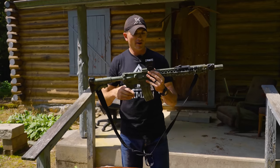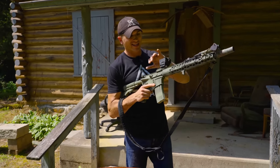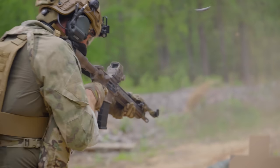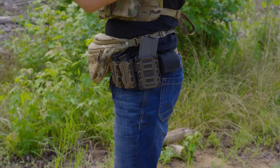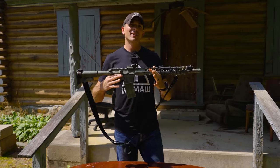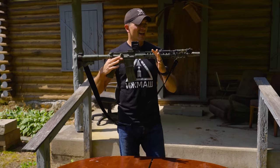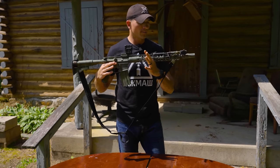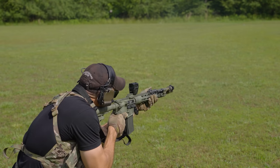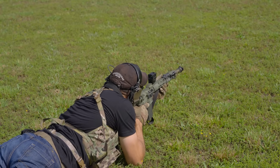The common phrase used is that DI guns 'eat where they sleep' — all the gas gets up in there. A piston gun is supposed to be a lot more reliable because you're not getting any of that fouling inside. I used DI guns throughout my entire time in the military; this is actually my first ever gas piston gun. I don't think DI guns are unreliable or that piston guns are superior in every way — they both have their upsides and downsides.